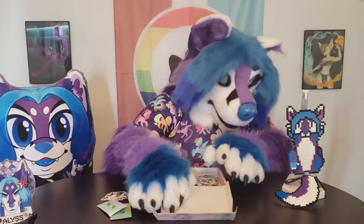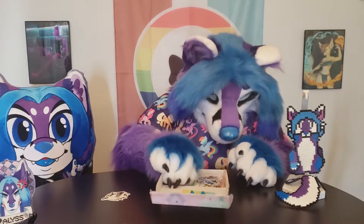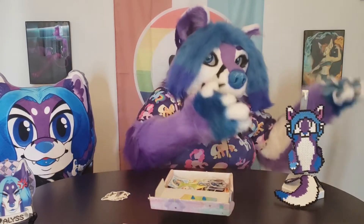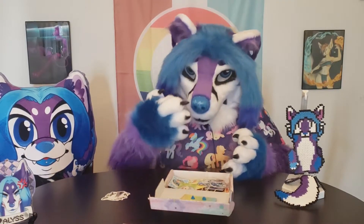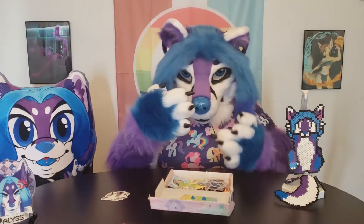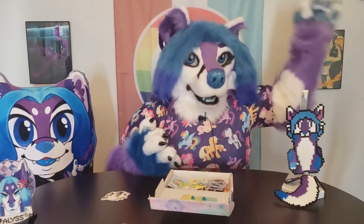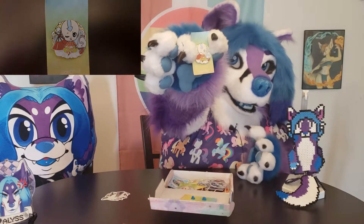After Toph we have Aang - the main character of Avatar: The Last Airbender. He is the avatar and he is literally the last airbender - they are two different things. He has the arrow on his head which denotes the fact that he is an airbender, coming from the temple he grew up in. Here he's holding his little glider and he's winking at you. Aang is adorable - I think he's like 12 or 13 in the show when we first meet him.